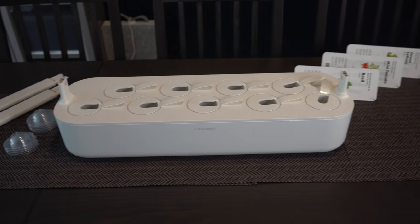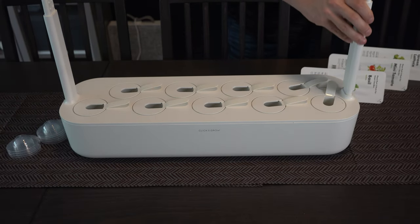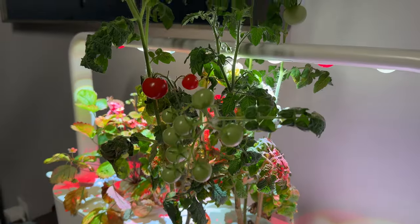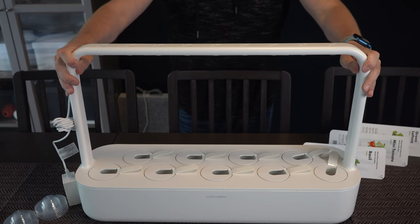On day one, I assembled the Click and Grow. You set it up with the arms, which you can put extensions on to go even higher if you're growing something tall like tomatoes that you need to stake. Next, you add the lamp to the top, just sliding it into place.